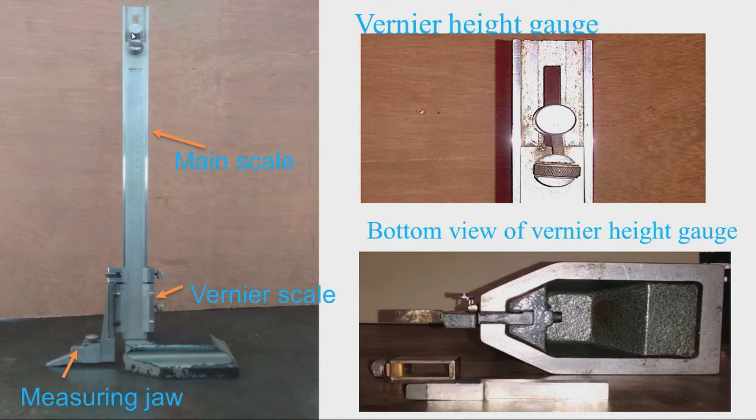You can see here we have some arrangement for lifting the scale, for sliding the scale up and down. The details of this portion are shown in this figure. We can see the screw and the nut — by rotating the nut, the main scale can be moved up and down. This is needed for making the zero adjustment.